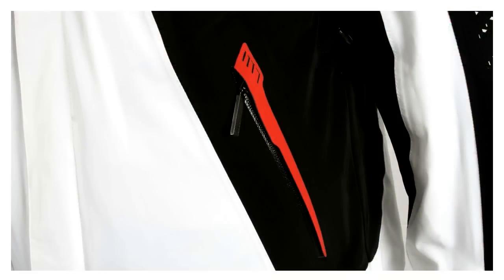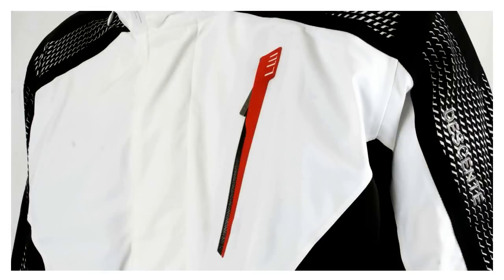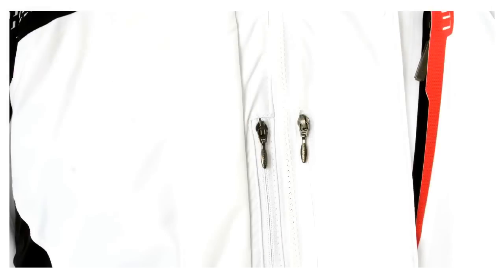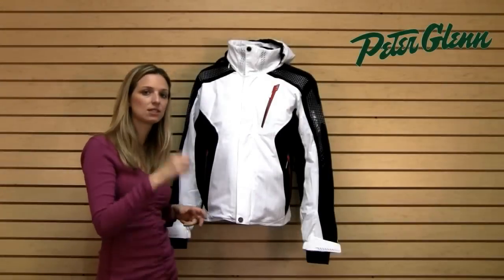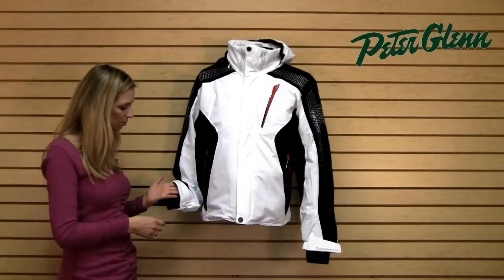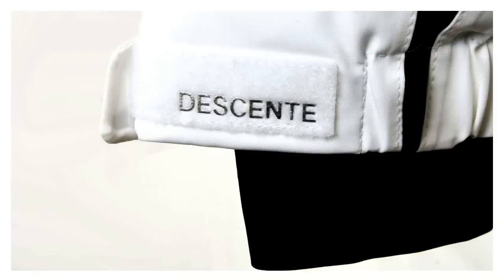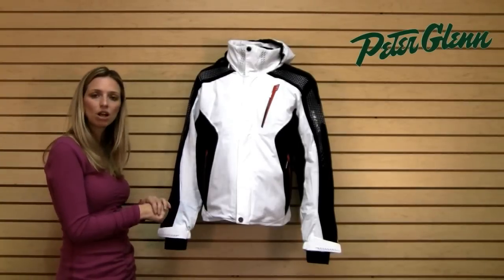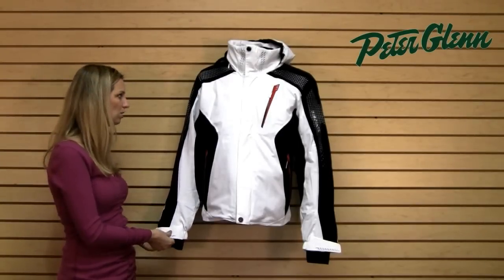There are loads of pockets in here — two at the waist, one at the chest, and two on the inside. One inside is a zippered pocket and the other is a catch-all pocket with elastic that you can stick things into. There's a powder skirt as well as velcro adjustable cuffs and a wrist gaiter made of lycra that fits up underneath your gloves to keep out snow and cold air.